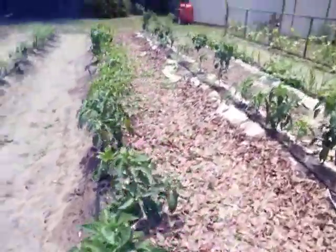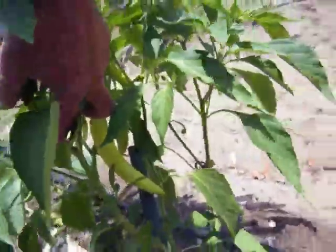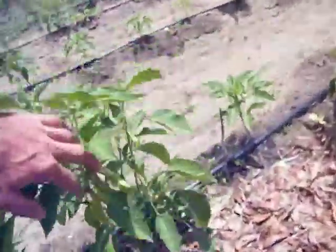Oh, Lord, look. Wow. Oh, she's getting loaded. I need to get me some steaks. Oh, it's huge. Look at that. Do you see the size of that pepper? That's off the show of what a pepper is.